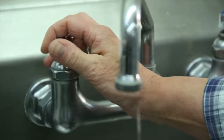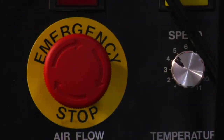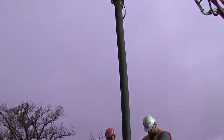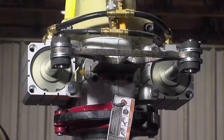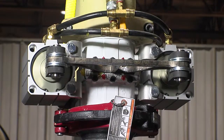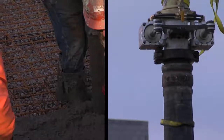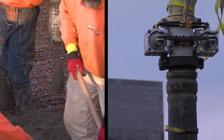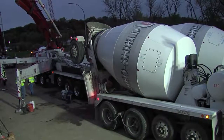At Conforms, we understand the value of being able to quickly shut things off, especially at the job site. That's why we developed the Conforms Blade Shutoff Valve. It safely stops the flow of concrete instantly at the point of placement, not just way back at the pump.